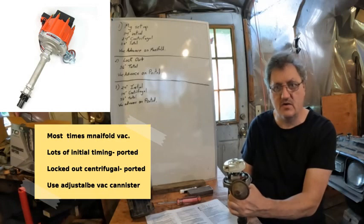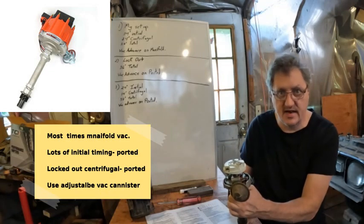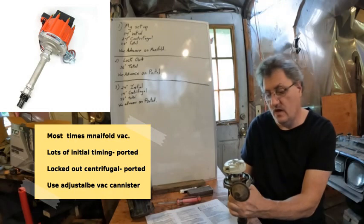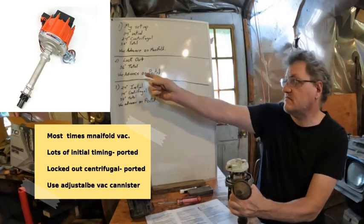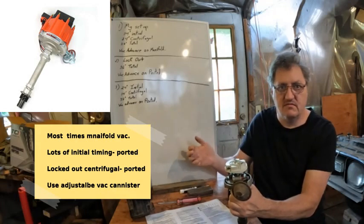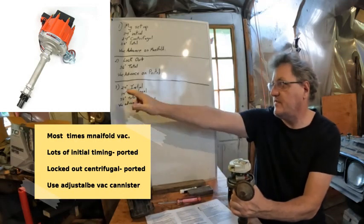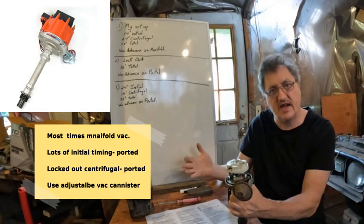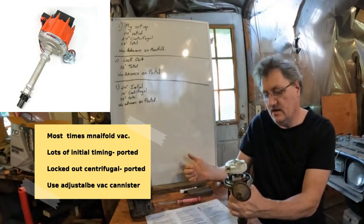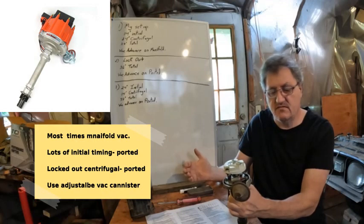This leads to what you might do the other way. You could lock out this distributor — that's an old school way I don't recommend and won't do in any of my cars. But if you put it in locked out at 36 degrees, that means you have 36 degrees at idle, which is a lot. I would not plug into manifold vacuum in that case. I'd change out this canister for an adjustable canister, put vacuum advance on ported, and start doing road tests to see how much vacuum advance it would take. That would be a way to get an old hot rod set up this way to work halfway decent.